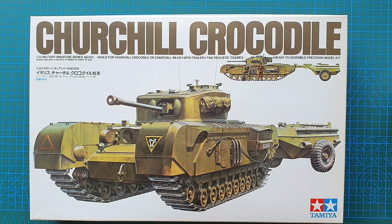Hi guys, and as usual welcome to another kit review. Today we're having a look at a Churchill Crocodile. It's 1:35 scale, it is by Tamiya, and this particular kit came out in 1994. The kit number for this one is 35100, and it is a complete rebox of the initial release by Tamiya in 1977.